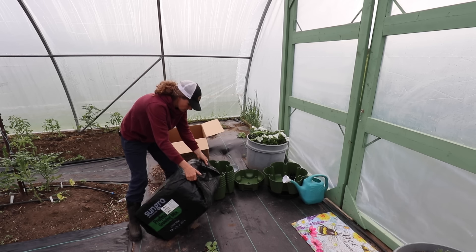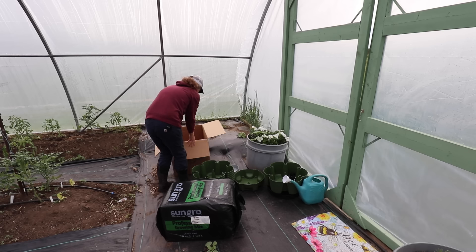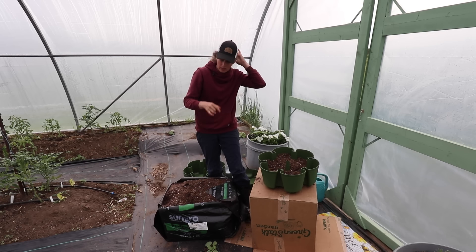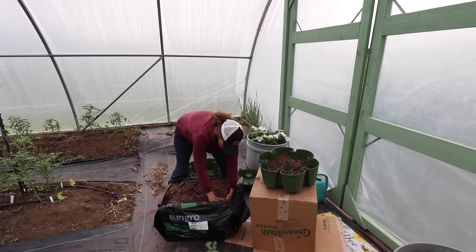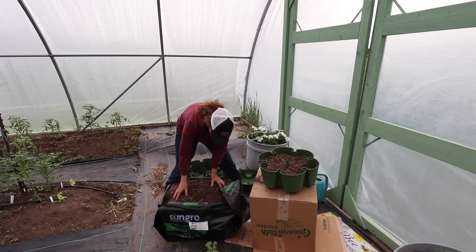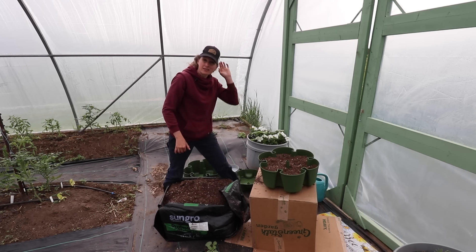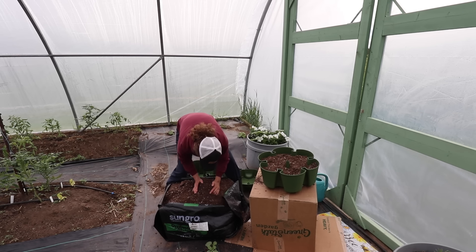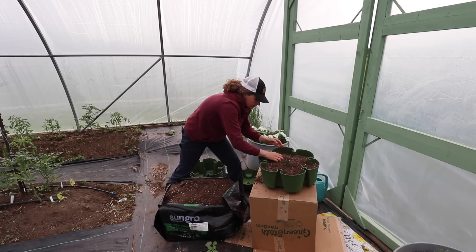We're using my go-to Sun Grow potting soil, which is what I use for everything. I should mention I do have a discount code — it's LMR10. I'll put a link in the show notes, but if you go over to the Green Stalk website and use code LMR10, the nice thing is their codes are stackable so you can use my code with the other sales on their website. I know they have a Father's Day sale going on right now. I just love this concept so much and I also love that these are North American made. Fill soil to the top — we're going to do that.